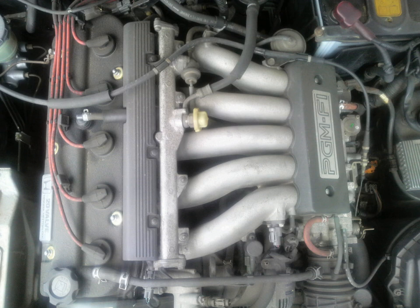The engine is longitudinally mounted and resembles an F-Series single-cam engine found in early Accords, with an extra cylinder and a shorter stroke.